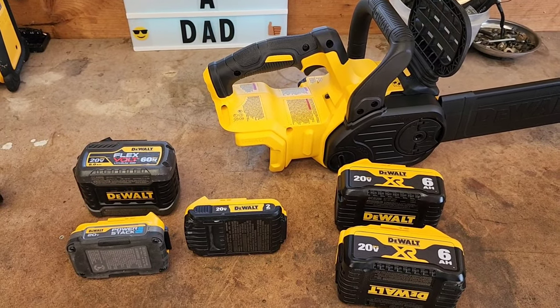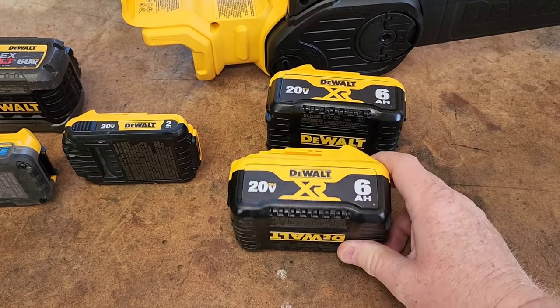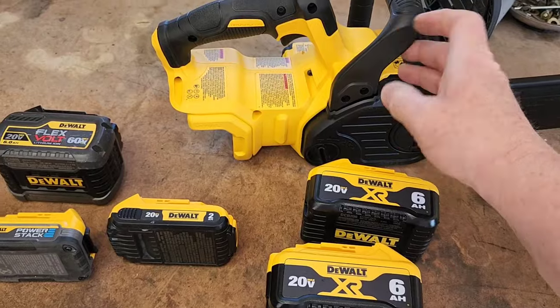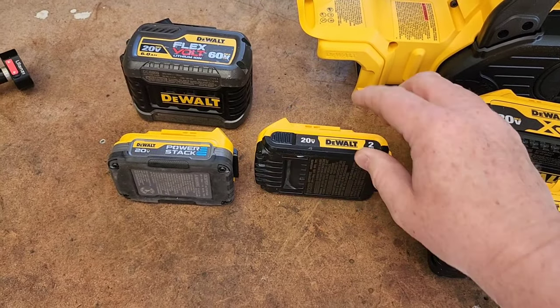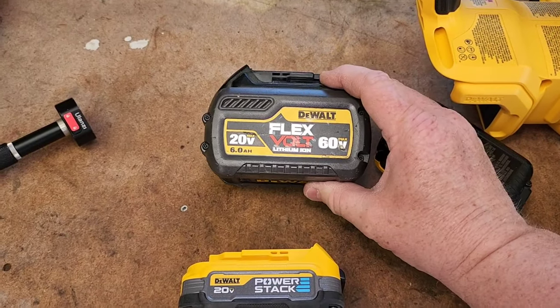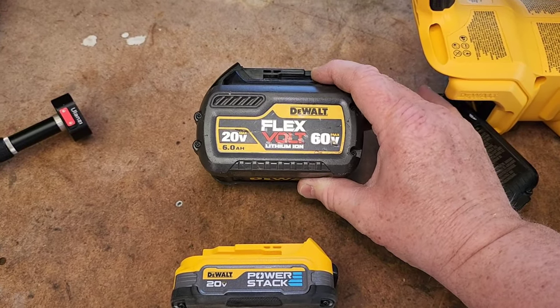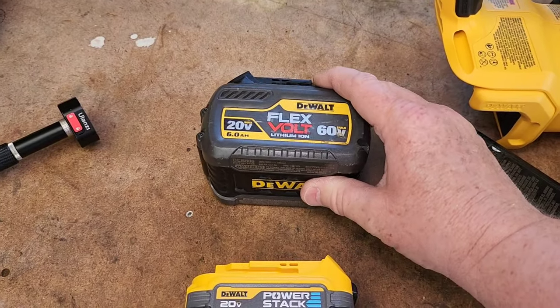Out in the shed — you can use any of these 20-volt batteries, but it's going to work a lot better with the big 6 amp hour batteries since they just last a lot longer. I tried it with the smaller batteries and it just doesn't last very long. Even the power stack works. You can also use FlexVolt batteries, but those are really meant for bigger equipment.